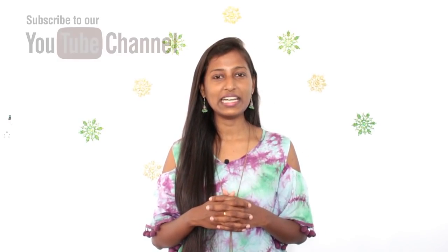I hope you would have got some ideas to decorate your home from this video. If you liked this video, definitely give a huge thumbs up and support me. If you haven't subscribed to my channel yet, do not forget to click on the subscribe button. Please do leave your suggestions and feedback in the comment section below. See you next time with another interesting recipe or video. Until then, take care. Bye.